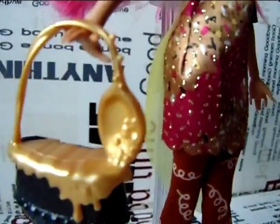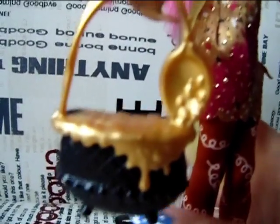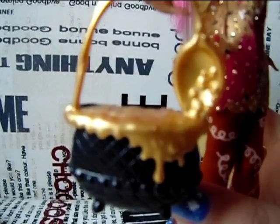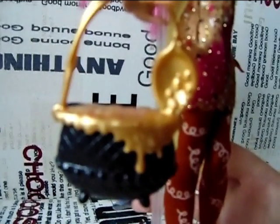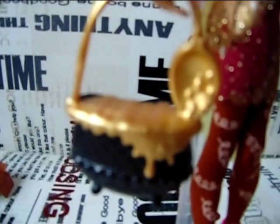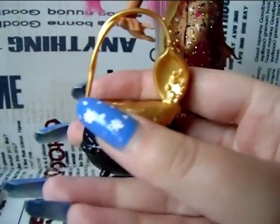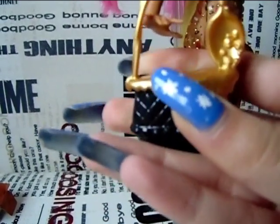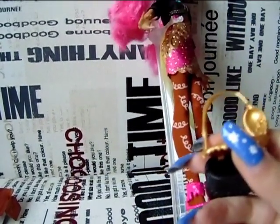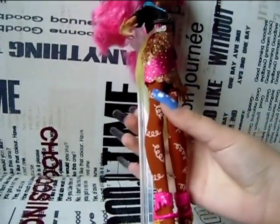Her purse is actually a cauldron, with this yellowish thing dripping out of it, and the handle is a spoon. You can actually open her purse — not much will fit in there, but you can still open it, so that's a good thing.